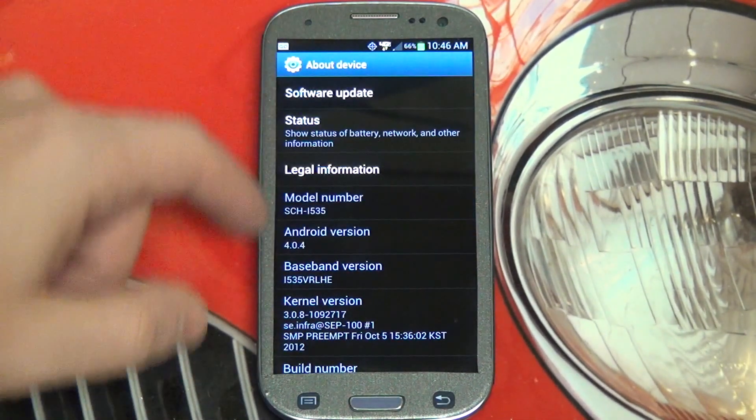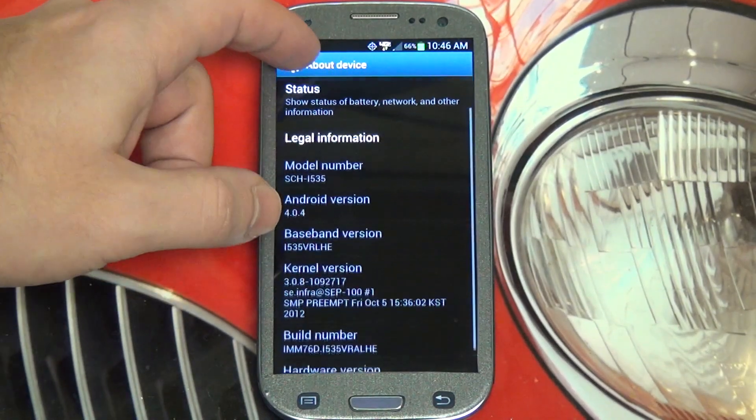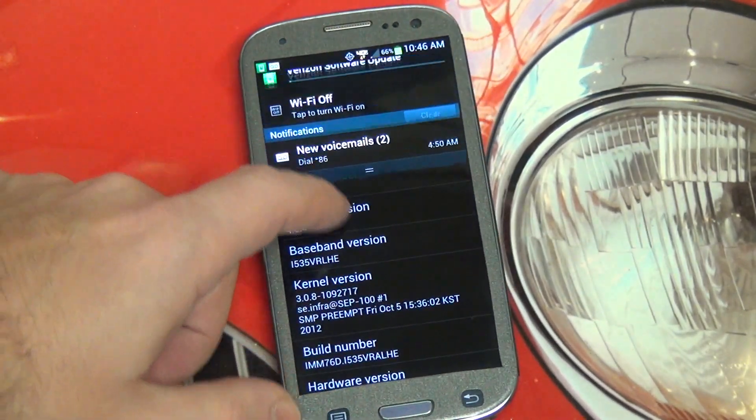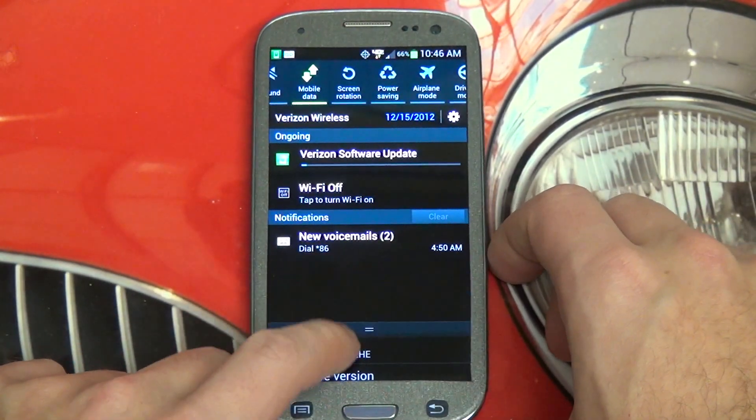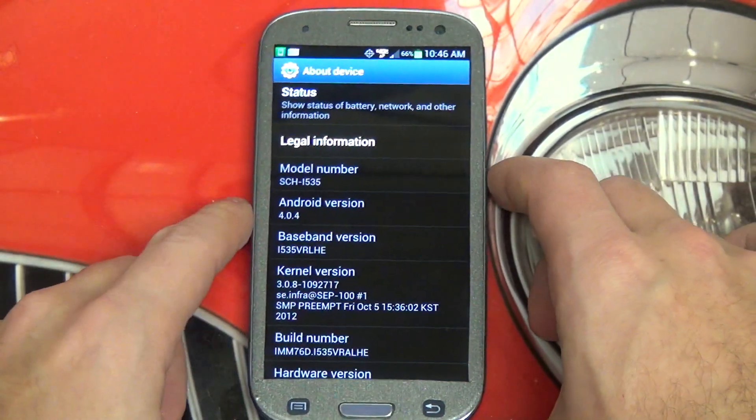I'm not seeing it in my status bar — let's wait a second — now it has begun. I just saw it pop up as I turned the phone a little bit. But there it is, so it has begun.